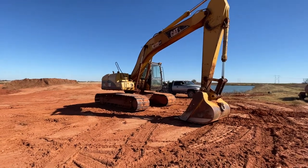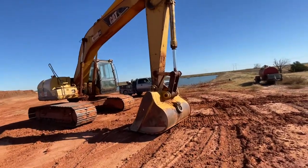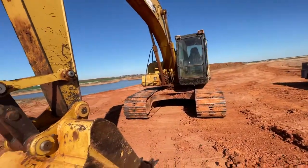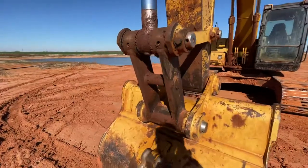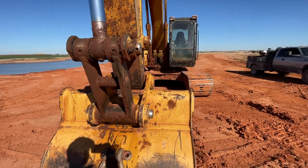Alright guys, this is a CAT 320 CL excavator. I'm going to just go around and show you all the grease fittings on this thing. So if you're new to operating or greasing these things, sometimes you forget them or miss them or whatever the case may be. I'll show you all the ones that are at least on this one, and it should be similar on most excavators.